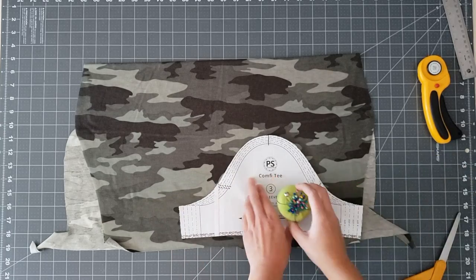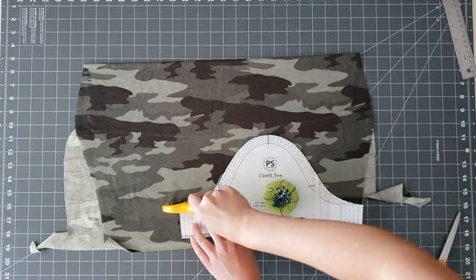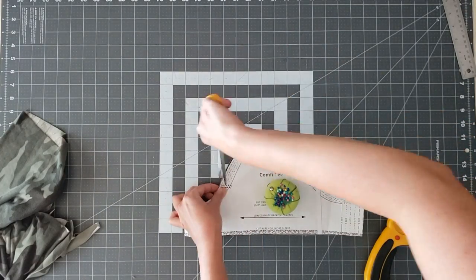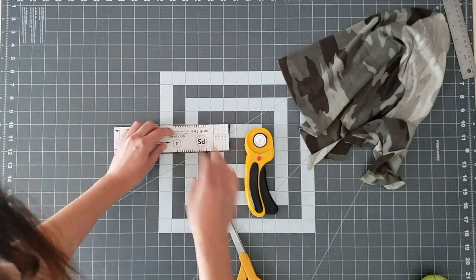There's also an option for a long or short sleeve. I'm going to do the short sleeve, cutting two mirrored pieces and making sure to cut my notches. Last but not least, I'm cutting out the binding for the neckline, which also has notches to help align it with the neckline on the bodice.